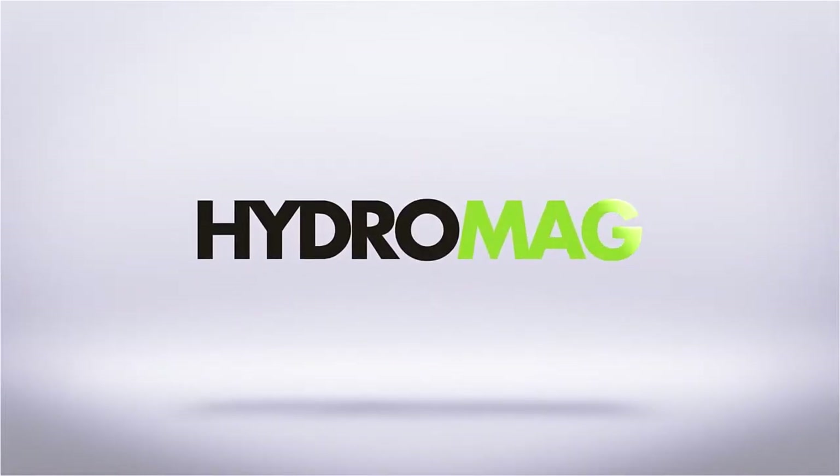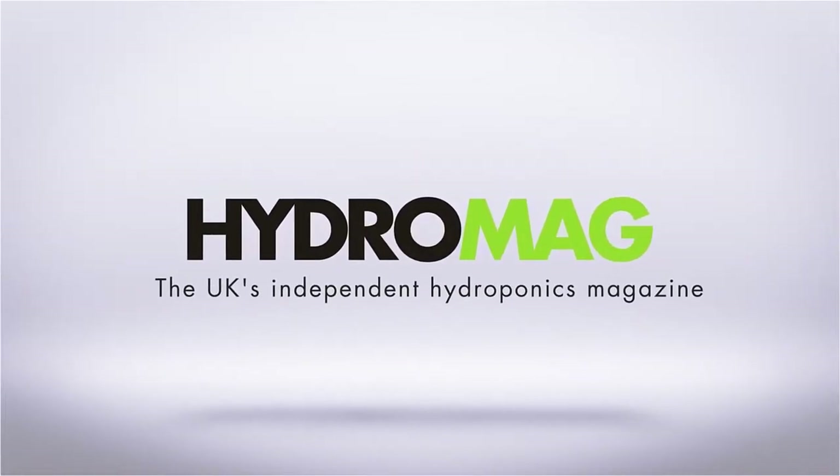This episode of Hydro Show is sponsored by HydroMag, the UK's independent hydroponics magazine. I'm joined by Andy Irving from Dutch Garden Supplies. We're here at South Coast Hydroponics near Portsmouth, and Andy's got the BioWave to show us here.